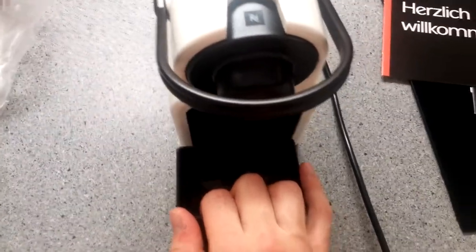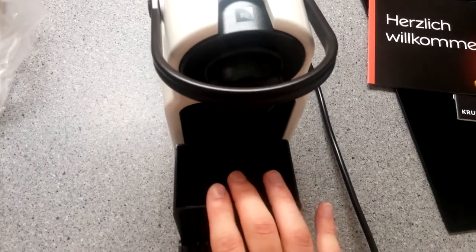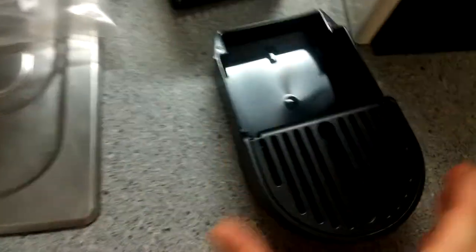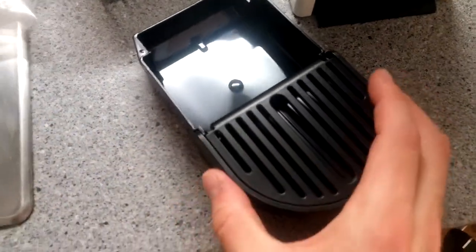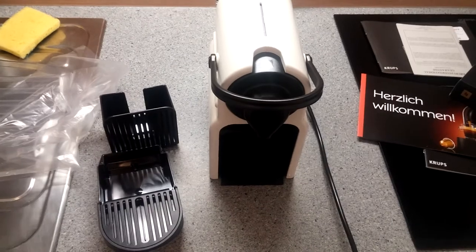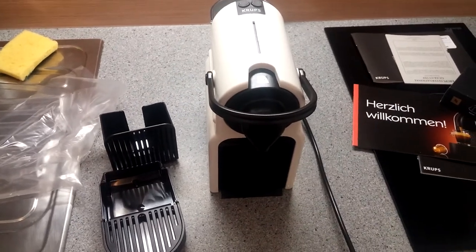In the front here we have the tray that we can slide out. This is the tray where the used capsules fall into — there should be space for about 6 to 8 capsules. There is also a removable section here where residue water flows in. That's almost everything about the machine itself, and I will make another video to show how to set it up for the first time.